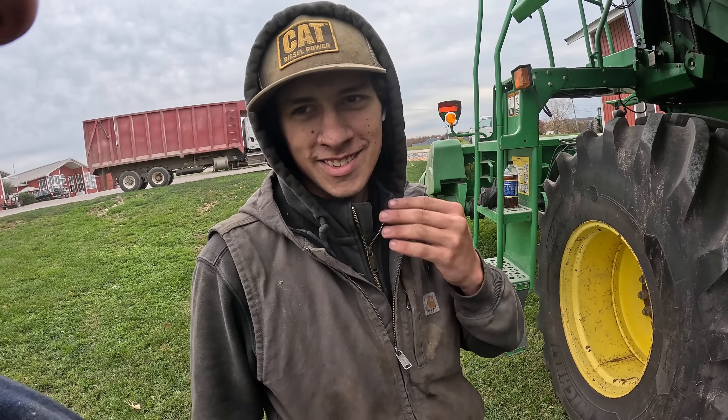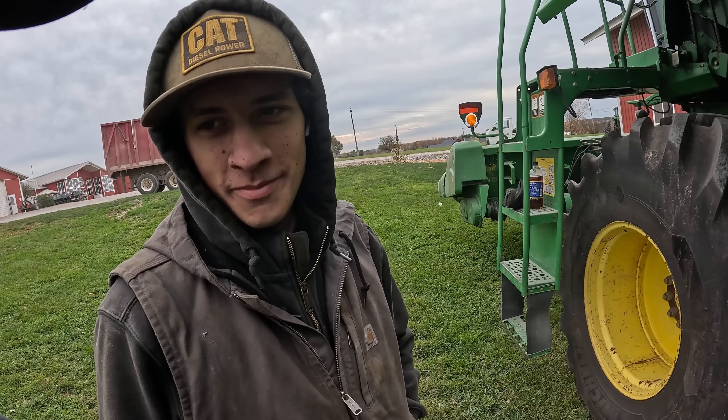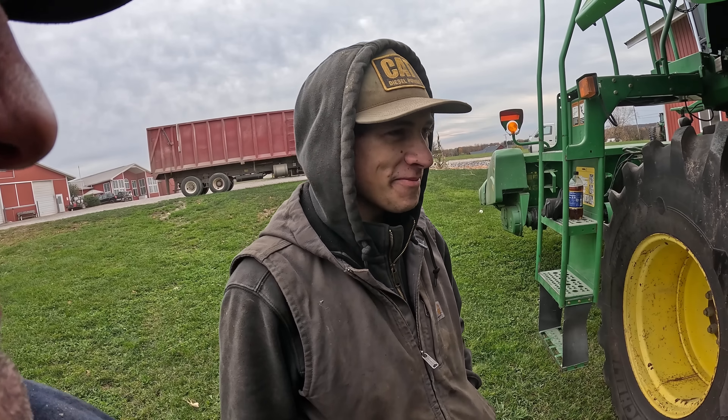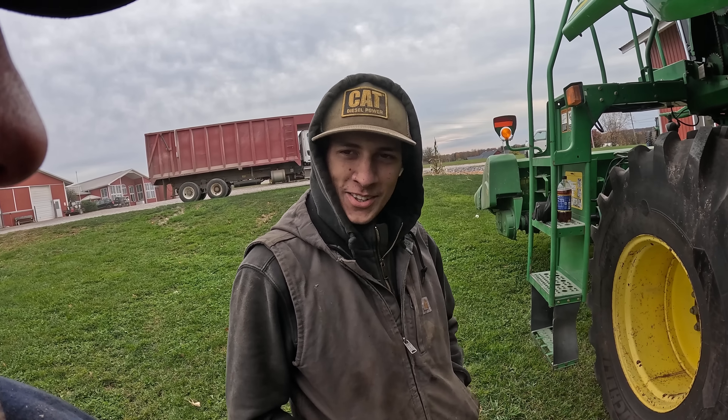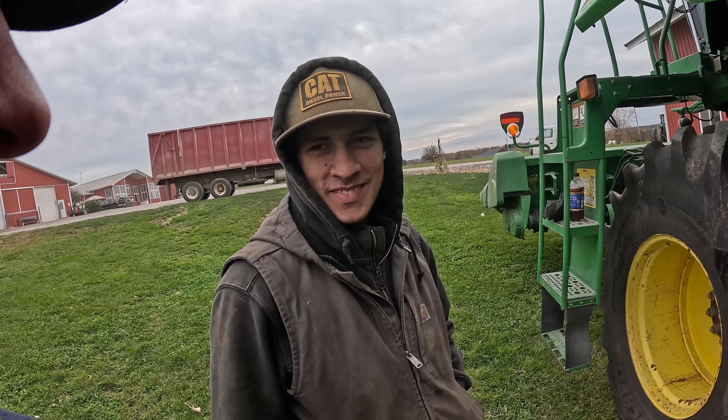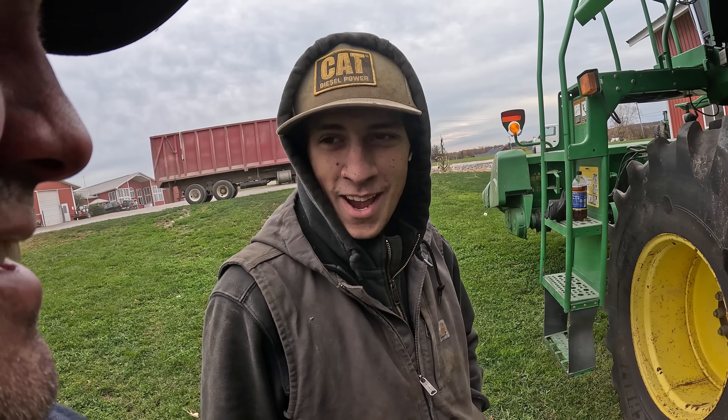Do I look good? Yeah. Christian took a 30-day leave of absence. We're glad to have him back. We knew he'd be back. All the good ones come back.